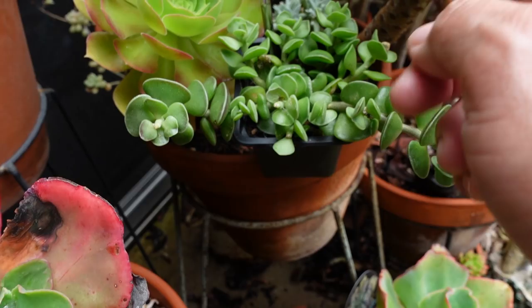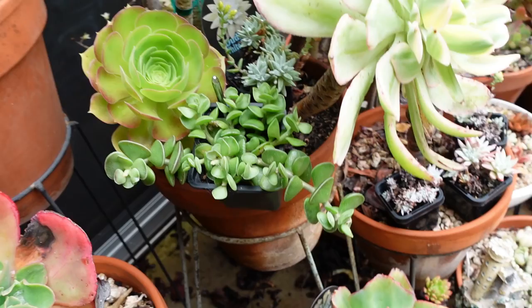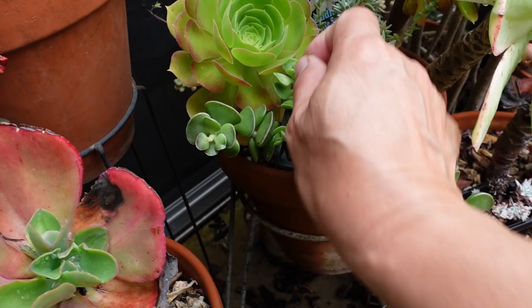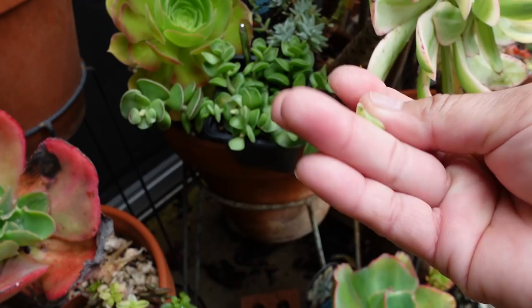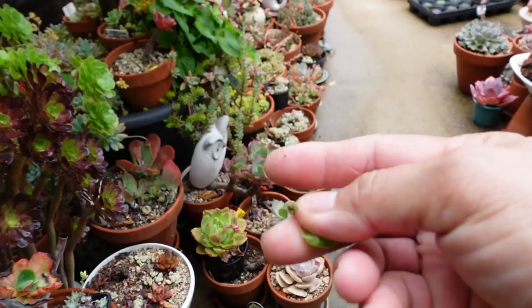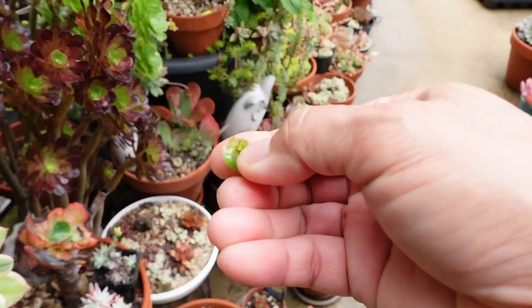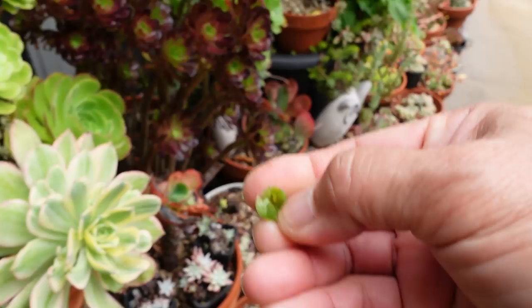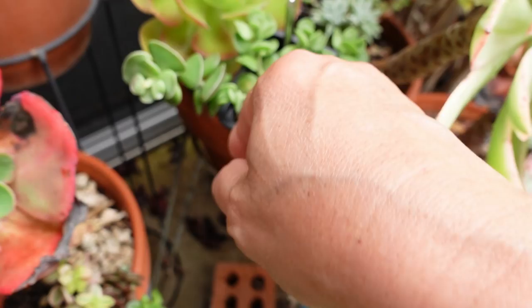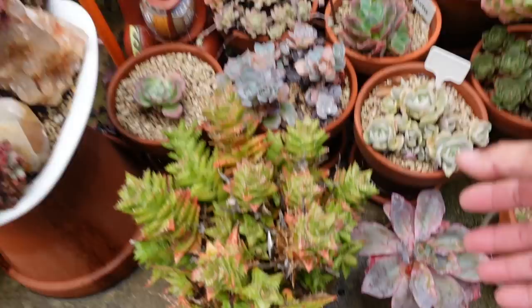I'm wondering why this one looks like it got nibbled on or something - I'm thinking it might be that caterpillar again, the little green worm. I have to check. See it did - oh okay, I told you - where are you Mr. Worm? Yes, there you go. Dead worm - see, I knew something was nibbling on that one. Oopsie, now I lost a leaf - we'll throw that in there, it will grow.